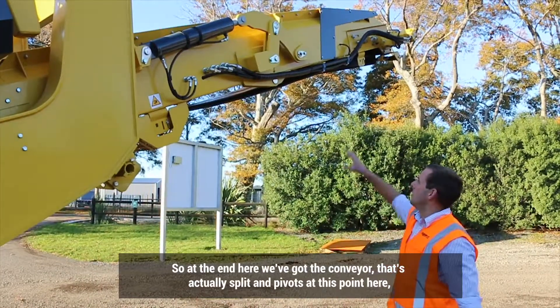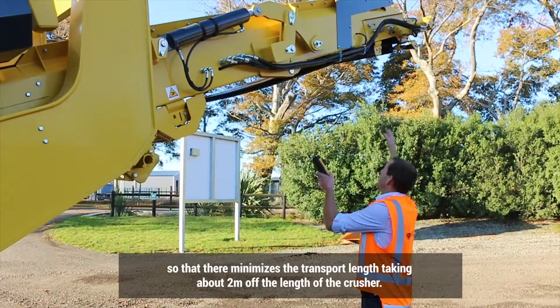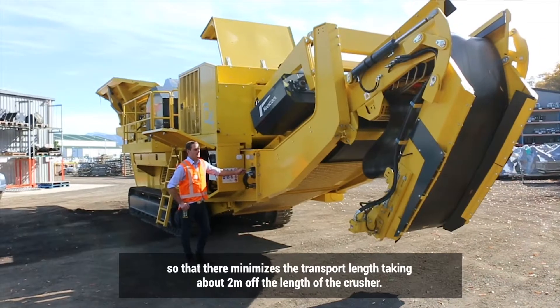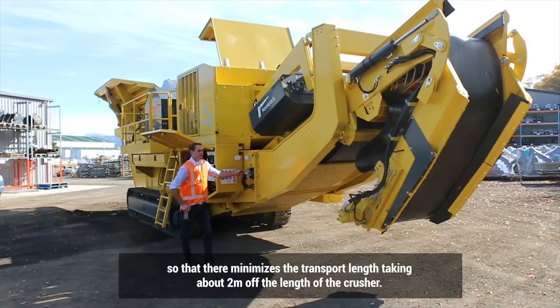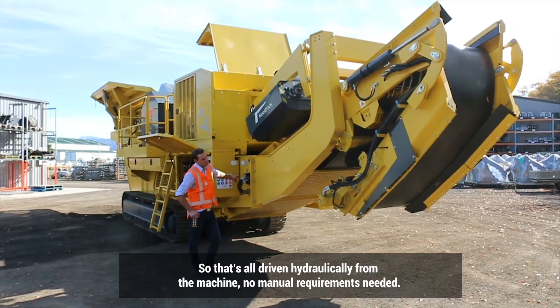At the end here, we've got the conveyor. It's actually split and pivots at this point here. That minimises your transport length, taking about 2 metres off the length of the crusher. And that's all driven hydraulically from the machine — no manual requirements needed.